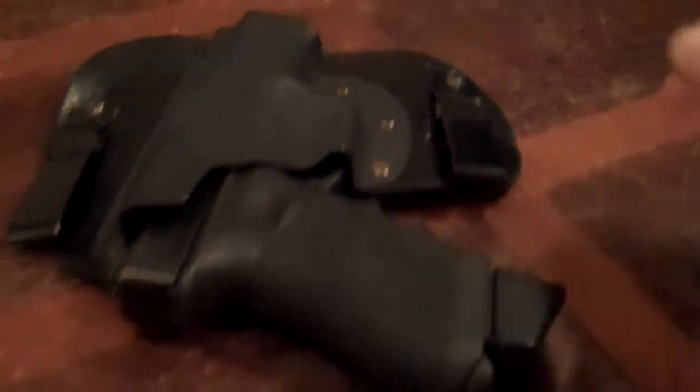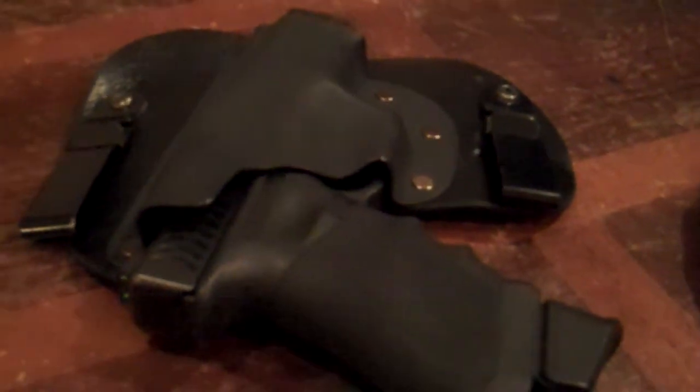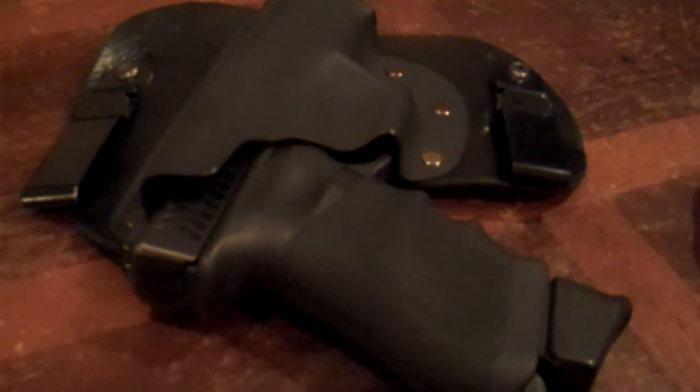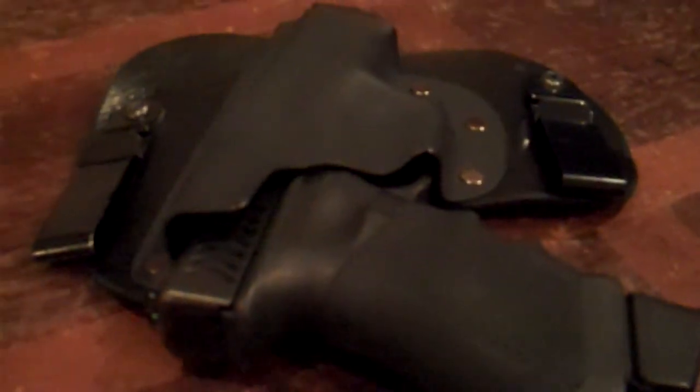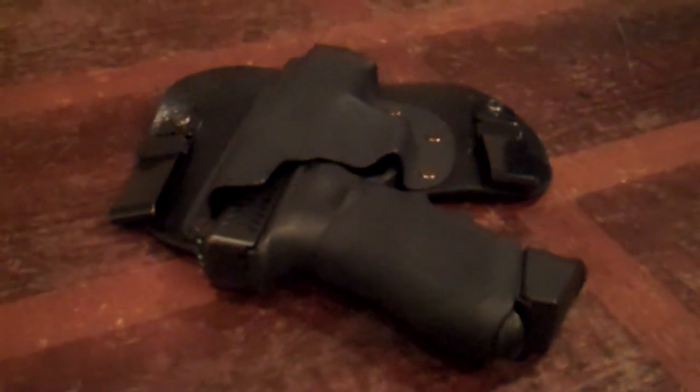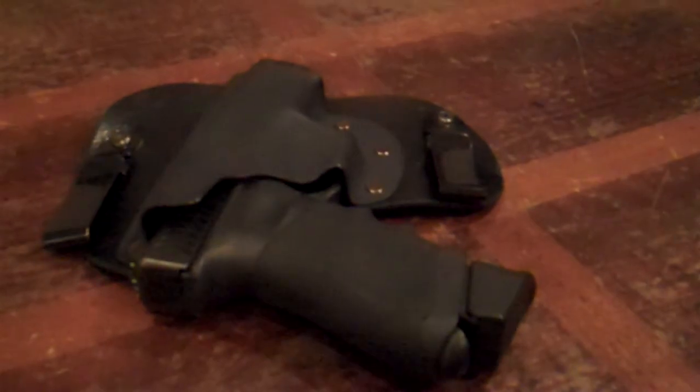If you listen to the Gun Dudes, you'll know a special way to get deals on these holsters. If you're not listening to the Gun Dudes, listen to an episode — it'll be worth figuring it out, it'll save you some money, and they're funny anyway. I mean, for guys that work at UPS, they're pretty funny. Anyway, see ya.